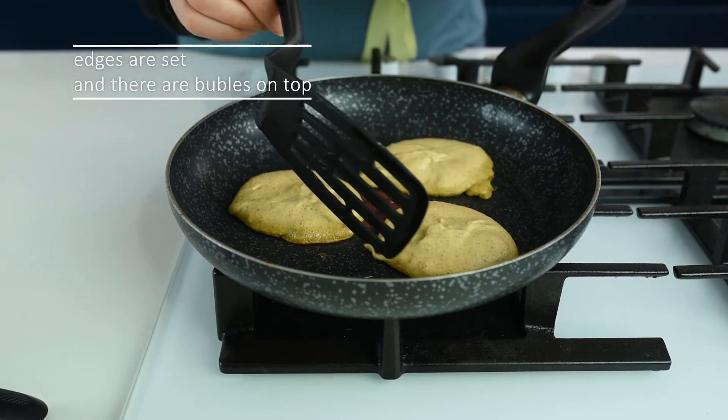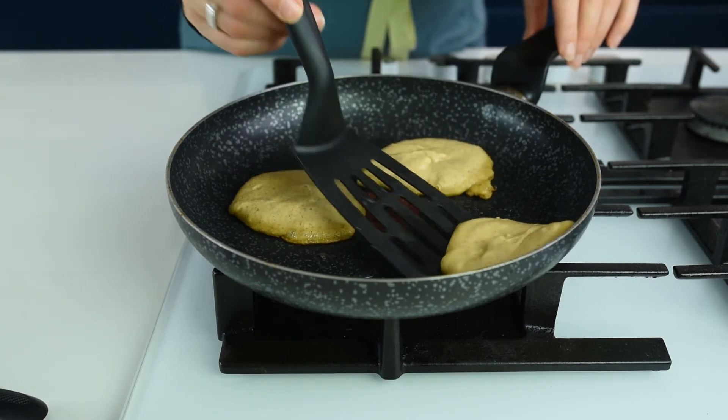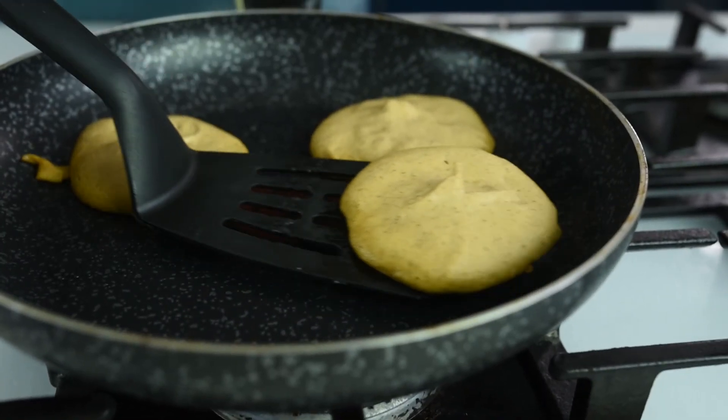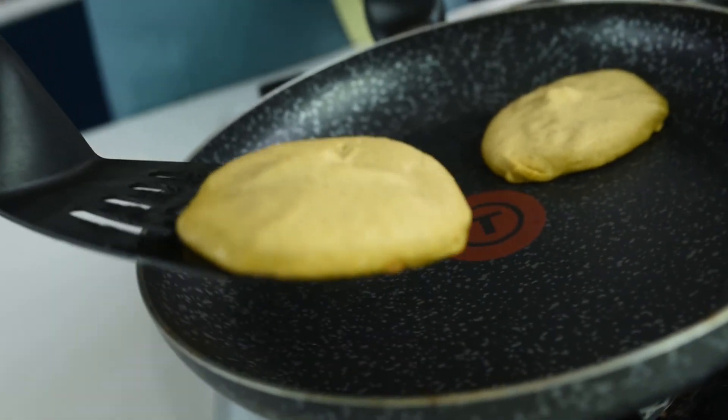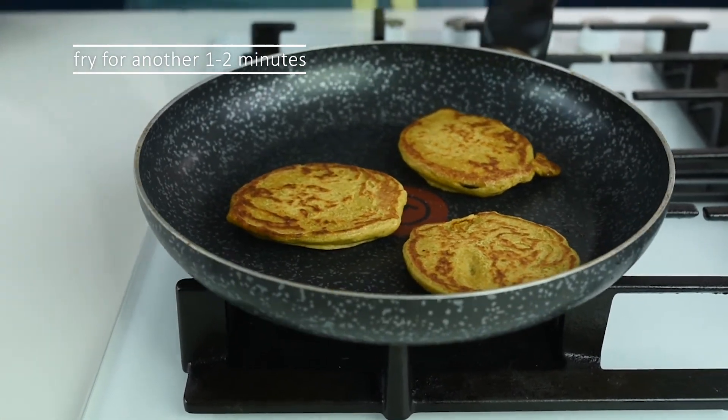You'll know the pancakes are ready to flip when you see the edges starting to set, or after about two minutes. Use a spatula to flip them over and leave them to fry for another one to two minutes.